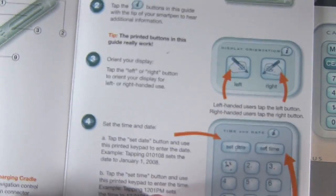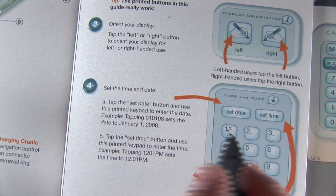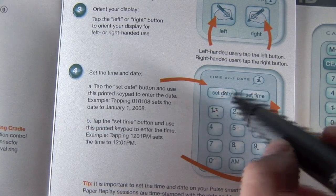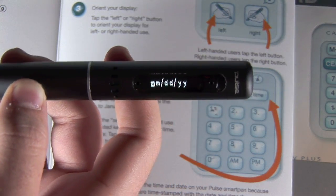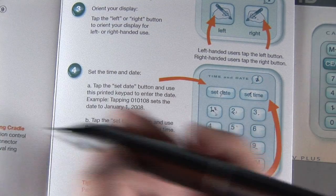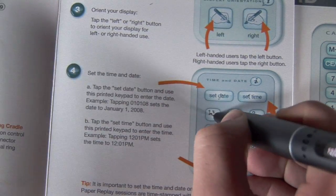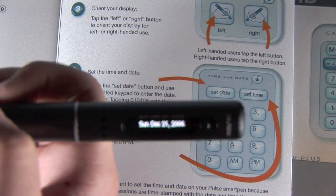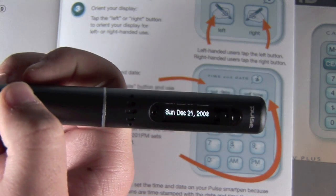The fourth step is to set the date and time. It's almost like a calculator interface — you're basically just picking what you want to set, the date or the time. I'll start with the date. It wants the month, the date, and the year. I'll put 12 for month, 21 for day, and 08 for year. On the screen it shows Sunday, December 21, 2008.